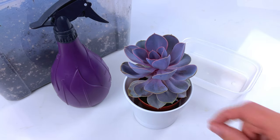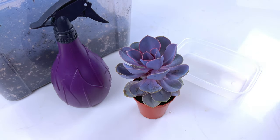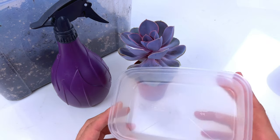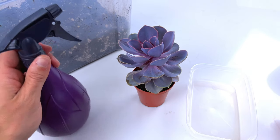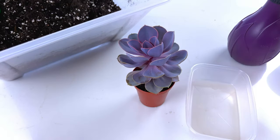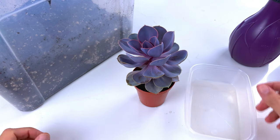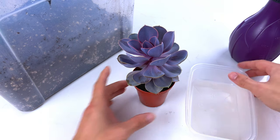This is one of the easiest things you can do. All you need is just a healthy Echeveria plant, something to put some soil in — I've just got this used takeaway box I'm going to repurpose — a spray bottle, and then just some nice free-draining soil. This is just compost mixed with perlite and a few other bits and pieces, to make it really nice and free-draining so that the potting soil doesn't hold on to too much moisture. That's the key here.